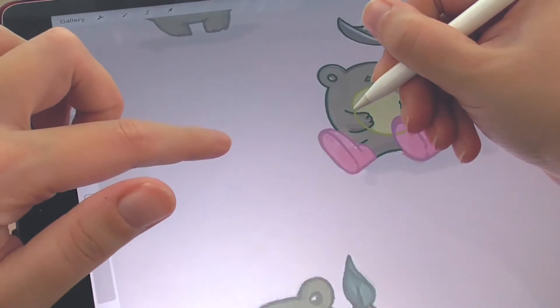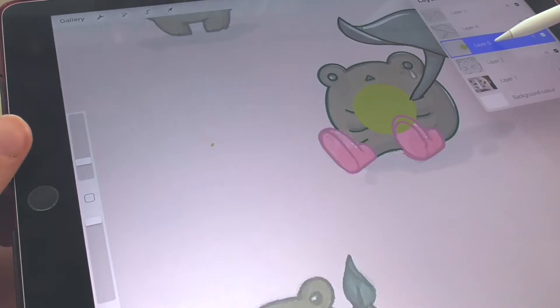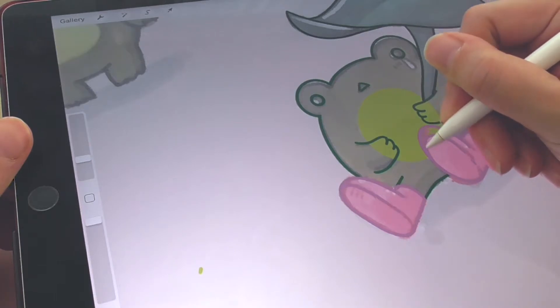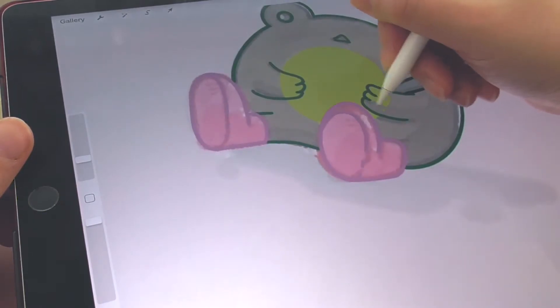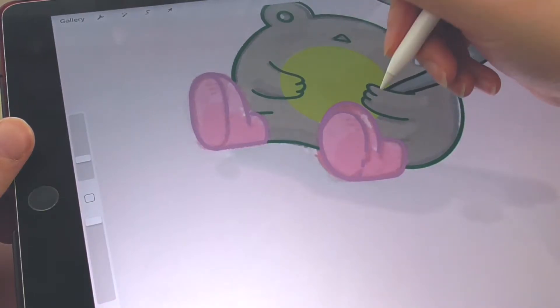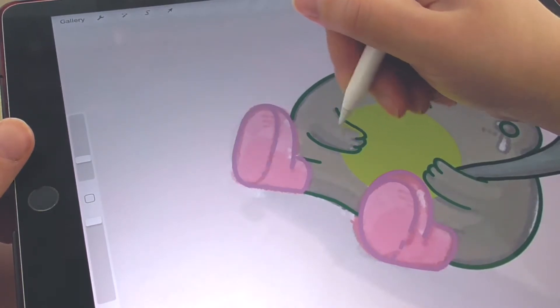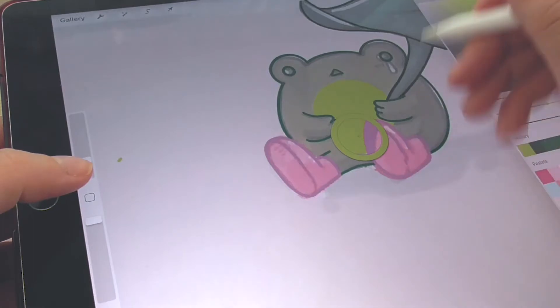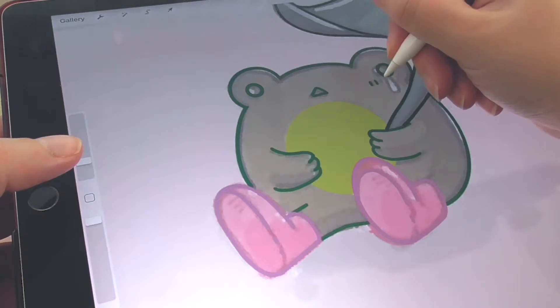Here I'm using my finger again to make a perfect circle, then using the bucket tool to fill it. If you don't get a perfect fill with the bucket, just keep pressing the pen and move it left or right to adjust the threshold. You have to find the right amount to avoid leaving a small white line gap. I'm using the same color palette as the Moleskine sketch.